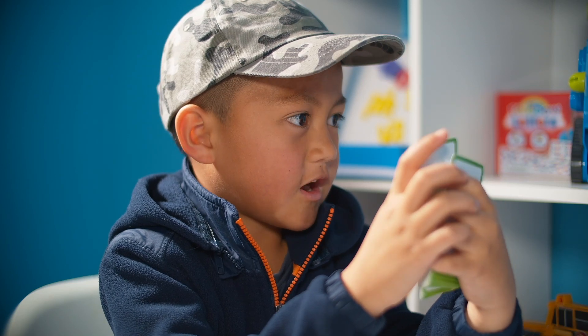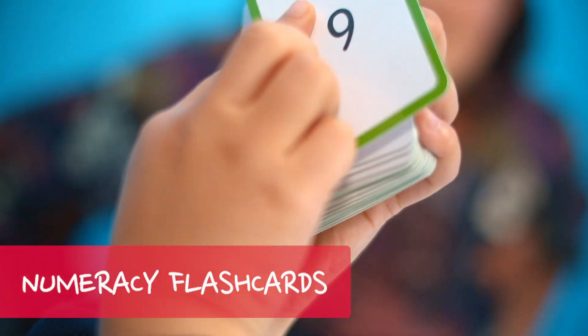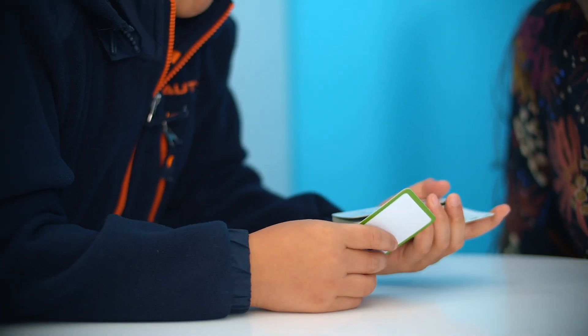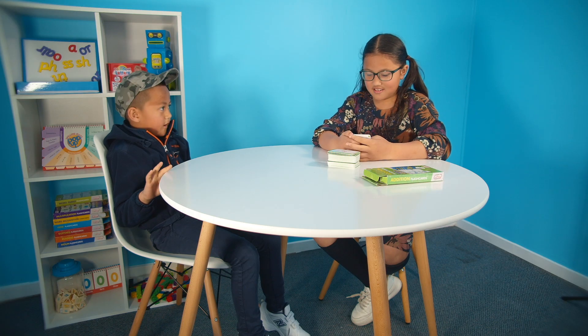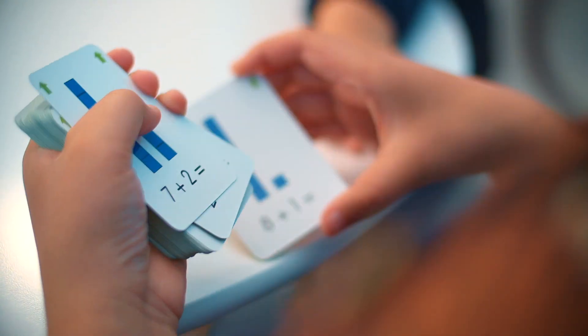Boost your quick-thinking, problem-solving skills with Junior Learning's Numeracy Flash Card Game. Kids will love the picture illustrations as they test their own knowledge and abilities. These cards are self-correcting with the answers printed on the back, which allows kids to work independently as they solve each equation.